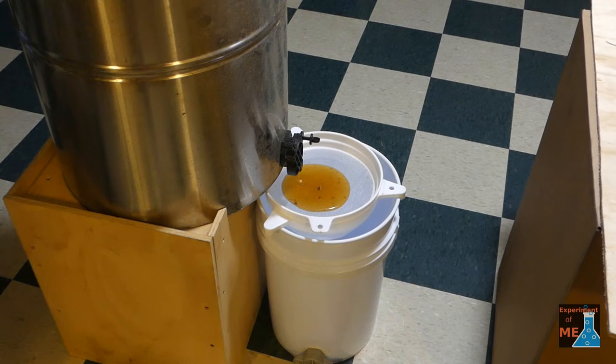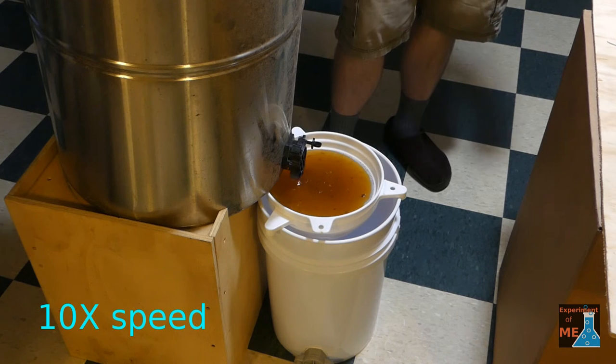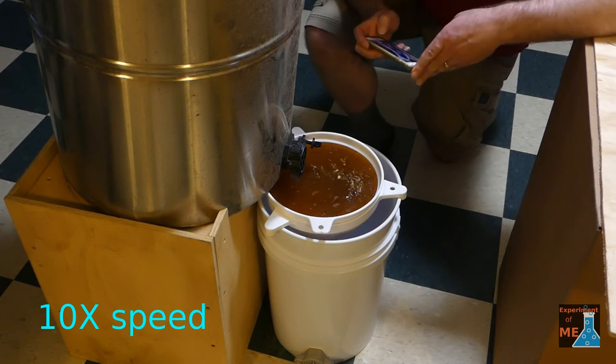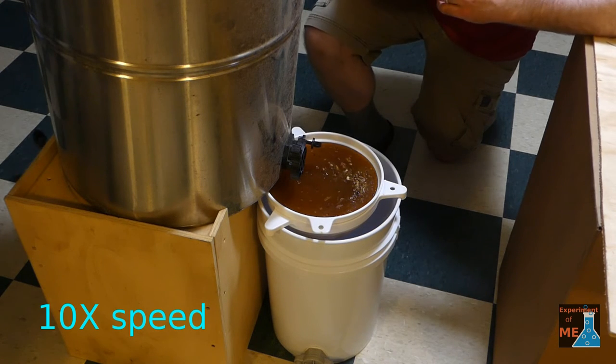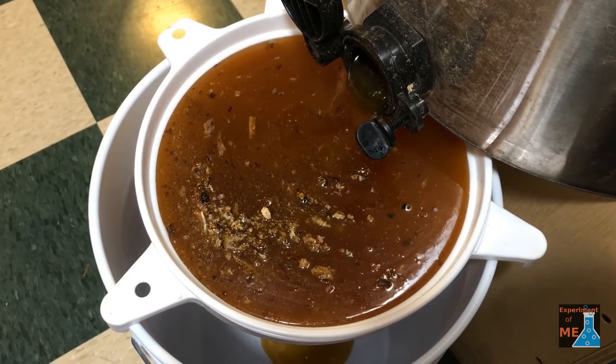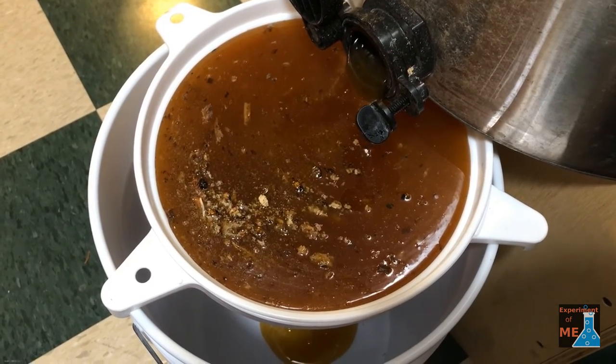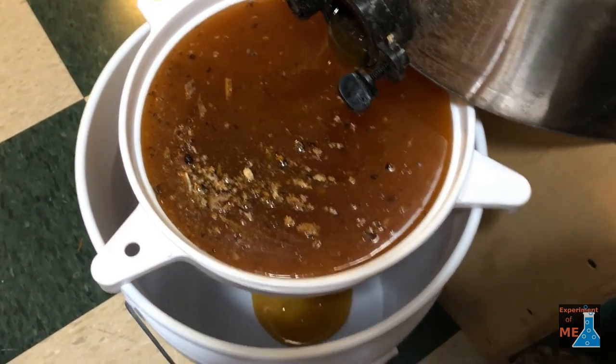Here I'm running it through my honey screen, and we'll let this honey filter through the screen.